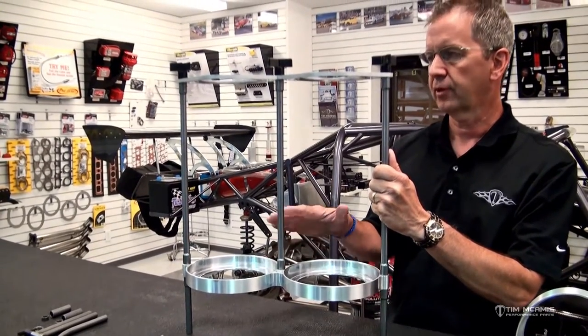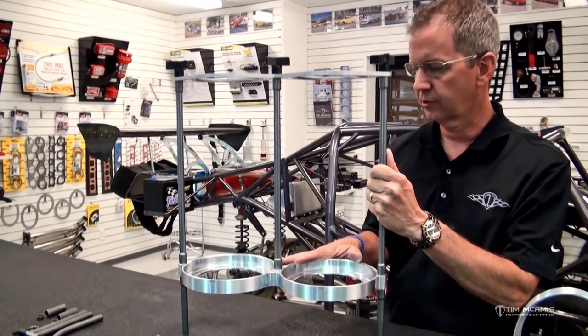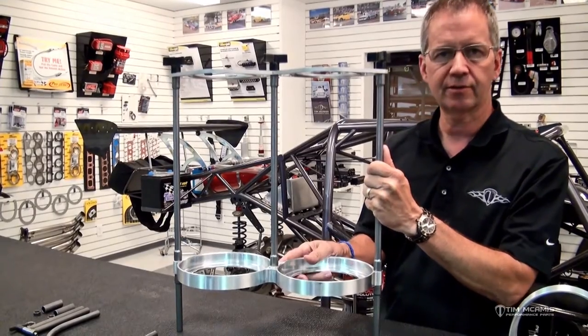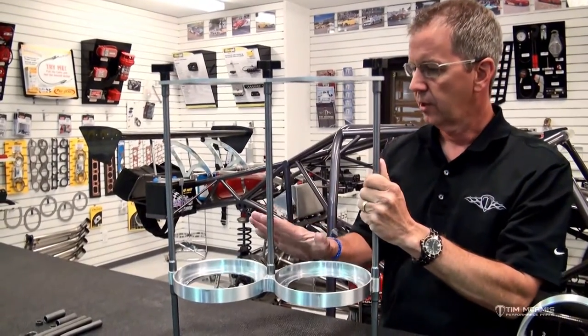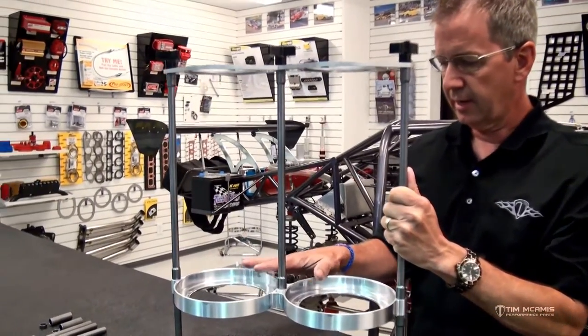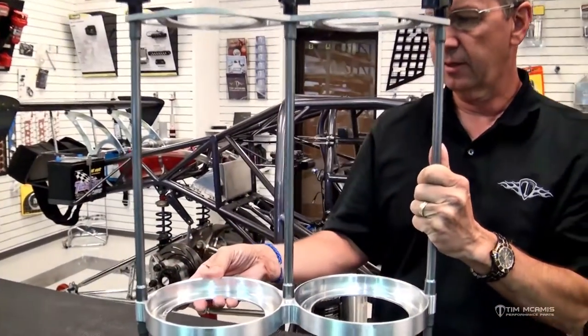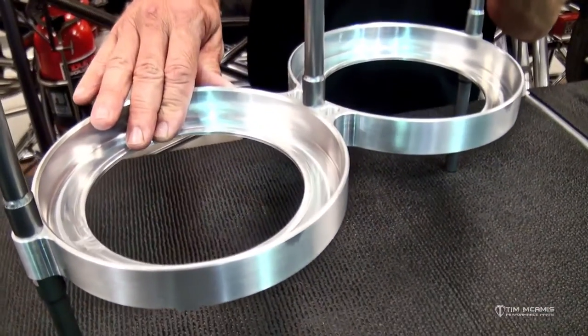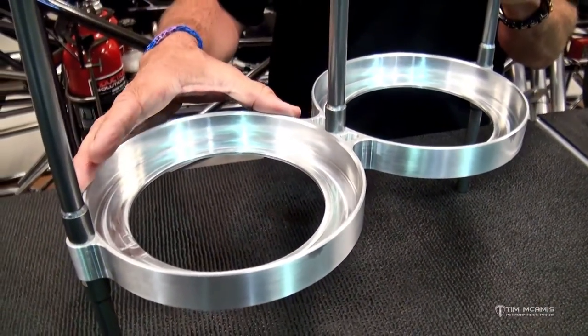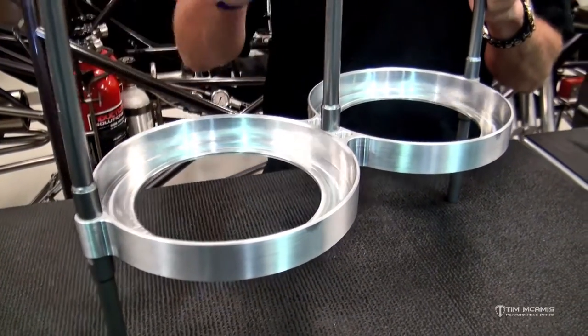One reason is aesthetics and two is shipping, which is a big deal nowadays — paying for freight and getting things to an end destination. So we took the design and enhanced it by making the base, where the bottles are going to be sitting, an aluminum billet piece, and then making the rest of it modular.